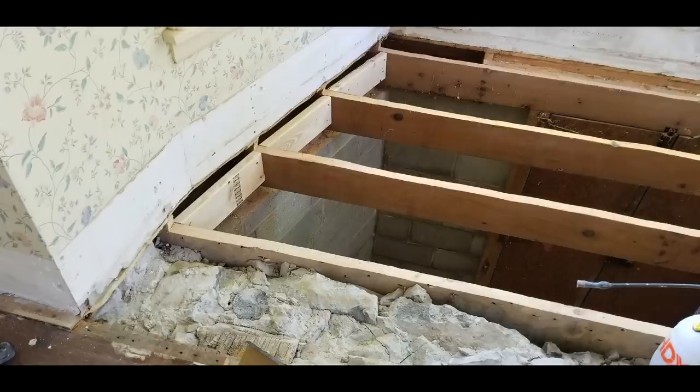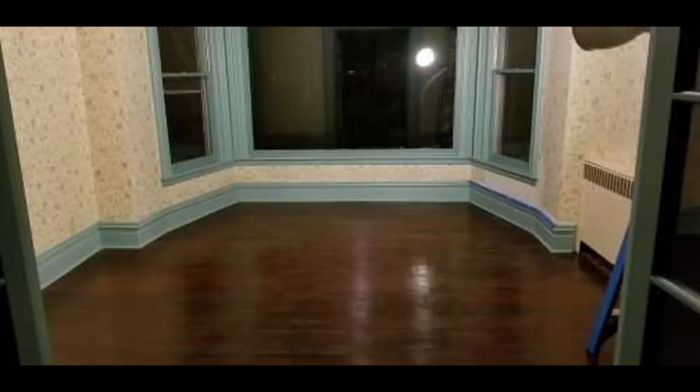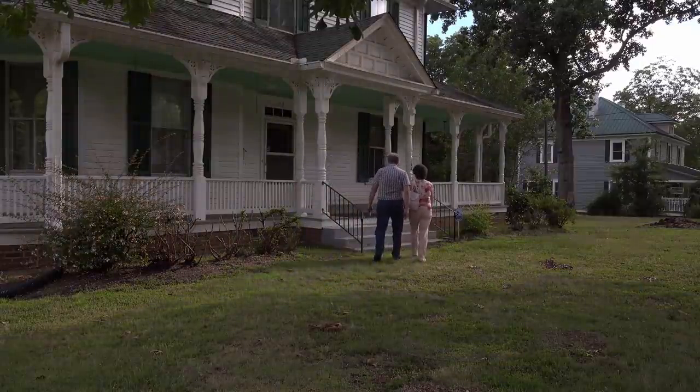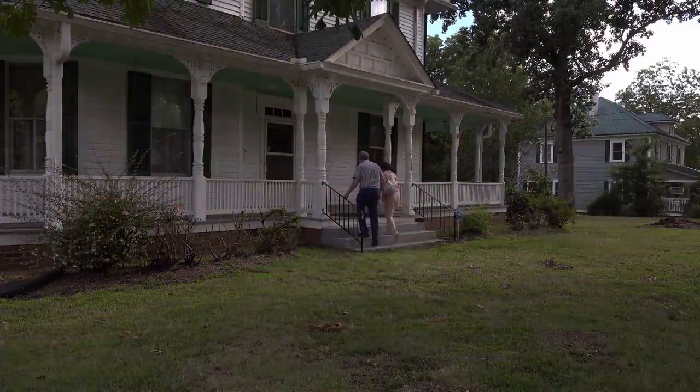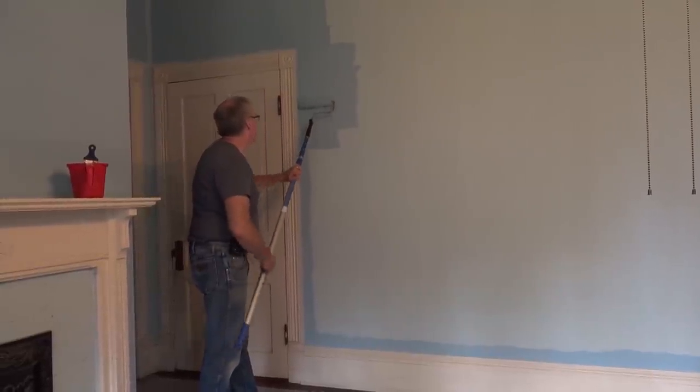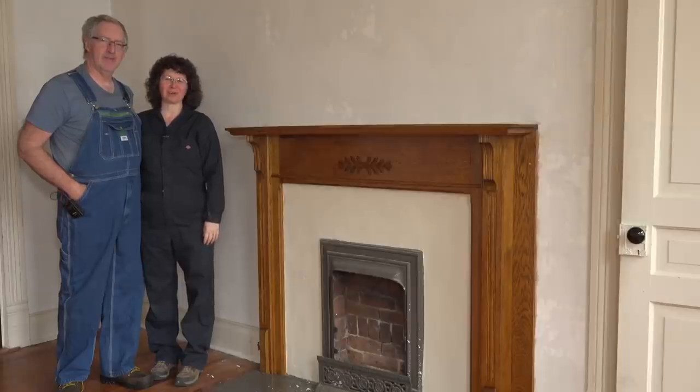We are Mike and Jeannie, and we restore old houses. In 2021, we moved to South Carolina and bought a 120-year-old Victorian house. Follow along as we put the polish back on this Victorian masterpiece. Welcome back to 1834 Restoration House.